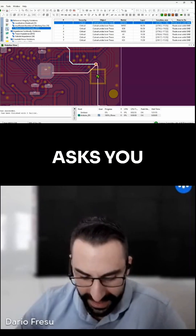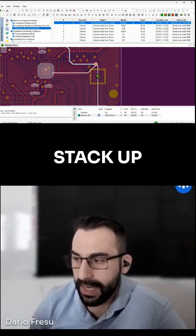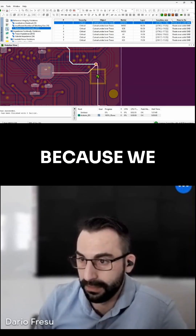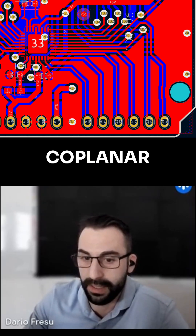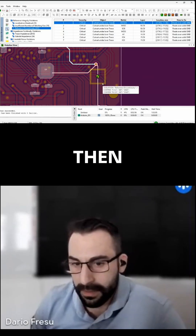When the project manager asks you how many layers do you need to use for this project, which stack-up can you choose that is the cheapest possible but also the most effective? Because we saw that if you use two signal layers without return reference planes, trying to establish coplanar waveguide — which are not coplanar waveguide — then what can you choose?